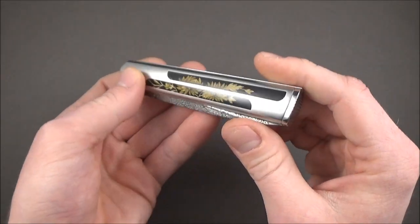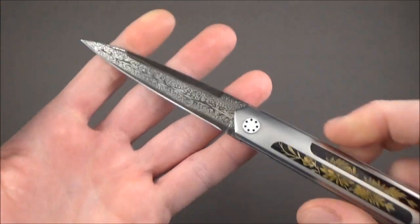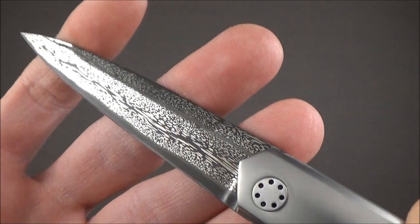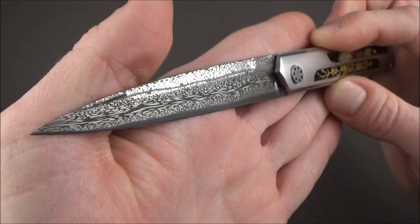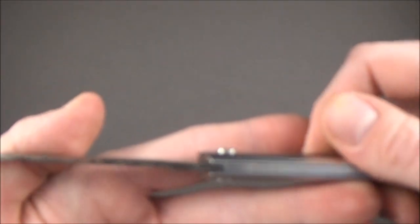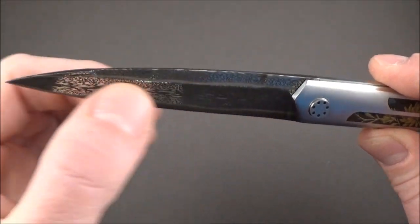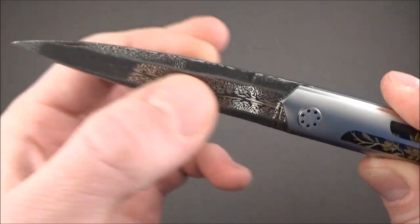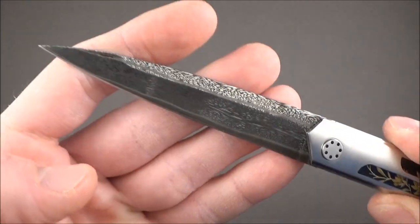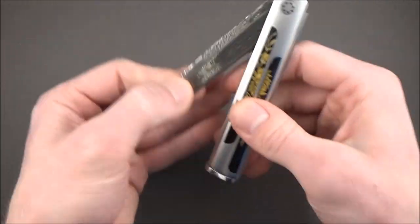The mechanism of the back lock is integrated on the back of the knife right there. Very, very interesting design overall, with this amazing Damascus featuring a very, very fine pattern — it's so detailed, it's just amazing. It's a flat grind with a swedge on the top over there and a very discreet cut right there for the opening.